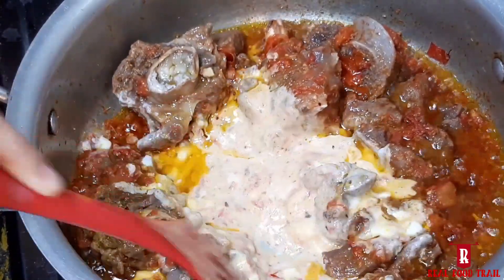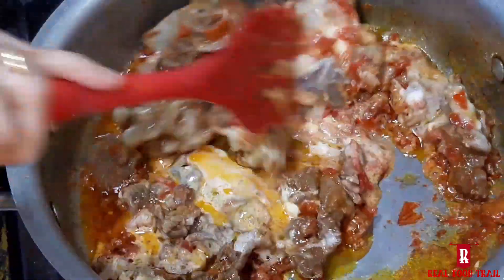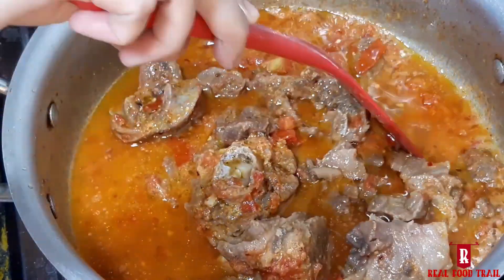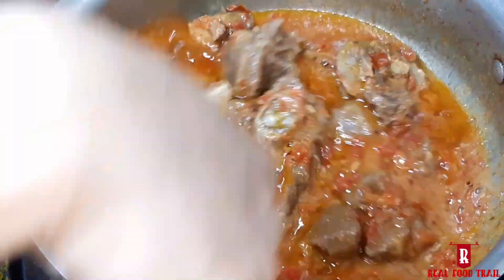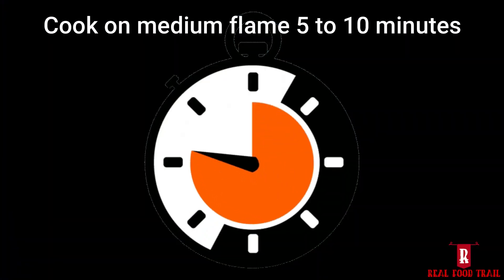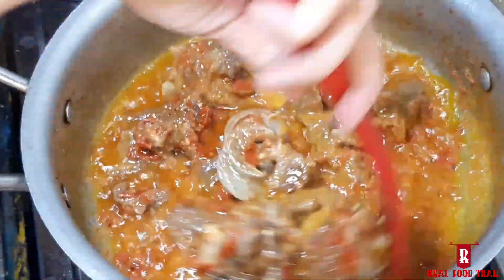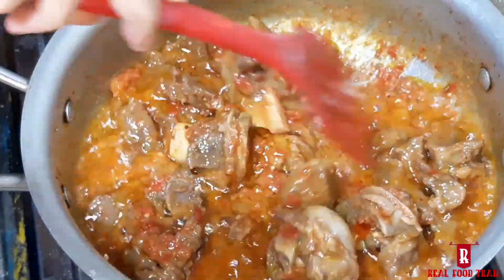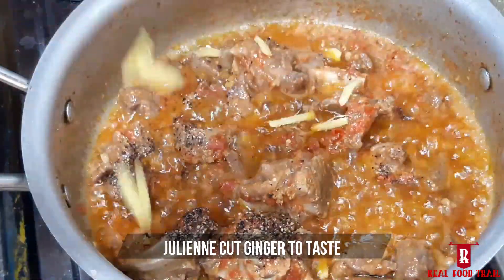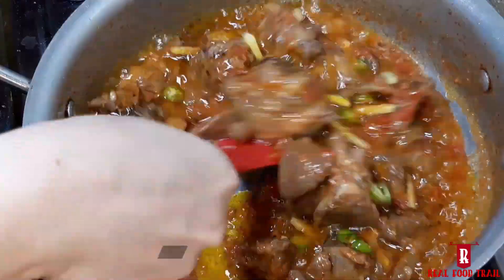Mix it well and cook on medium flame. Cover it for 5 to 10 minutes. Then mix it well again and add julienne cut ginger and 1 teaspoon of curry powder, mixing it well.